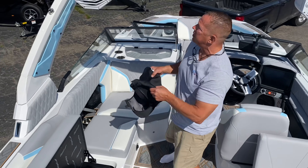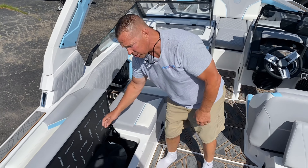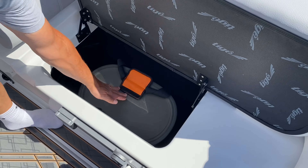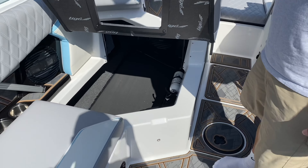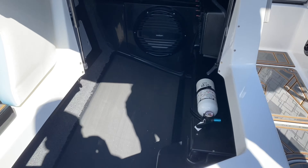We also optioned this boat with the tower speaker covers — something very nice that protects them and keeps the bugs off. Moving to the other side, there's a lot more storage, and we've got the Tyga cooler built right in. Moving to the front, you'll see very deep, very long storage for extra boards and equipment.